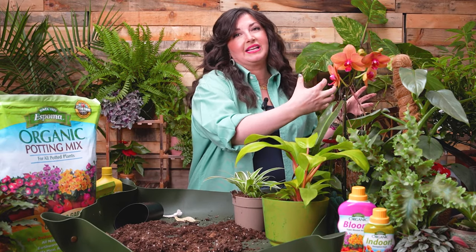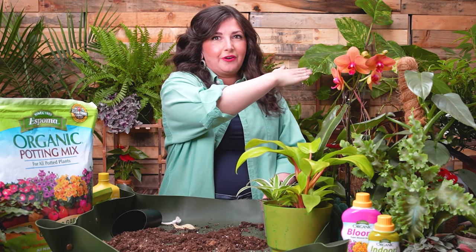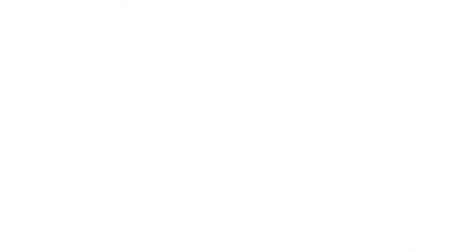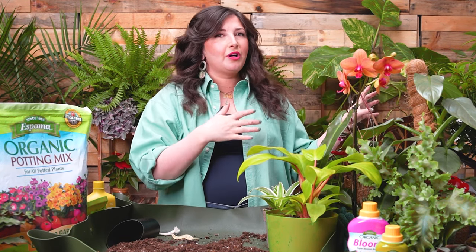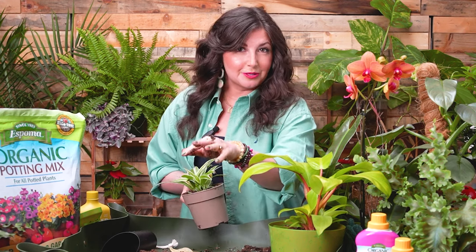Another thing I like to do in spring is take all my plants off the windowsill and wipe the windowsill down — for aesthetic purposes, but also because if there's any old bug larvae or pests hanging around, they can sometimes hide under the planters. If you have plants on shelving or in an IKEA greenhouse cabinet, take them all out, give everything a wipe down, and put them back. I've also gotten waterproof contact paper to line my shelves so that when I'm watering and accidentally spill, I'm not stressing about ruining the shelves.